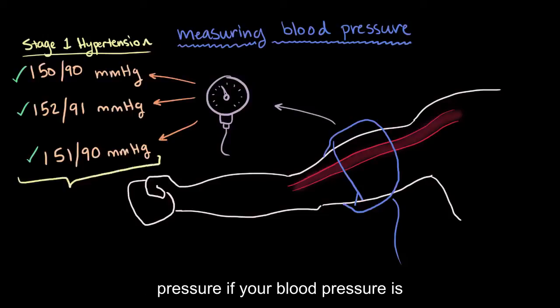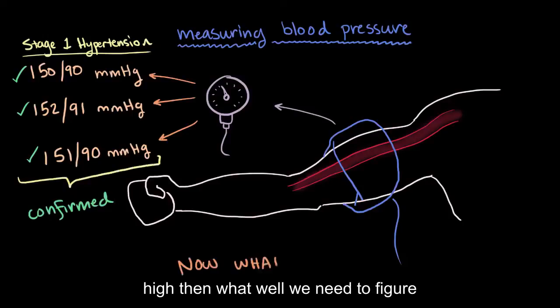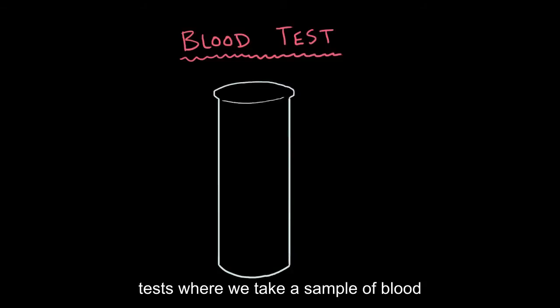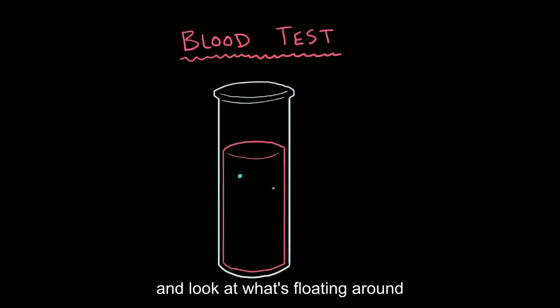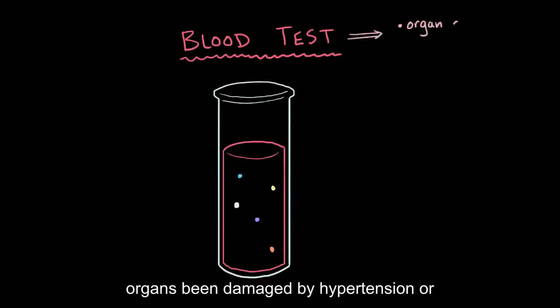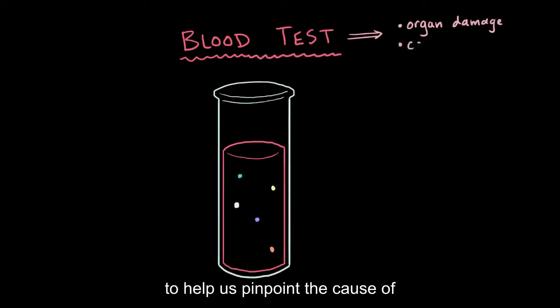If your blood pressure is measured and it turns out to be really high, then we need to figure out why. To do that, we might take a look at a blood test. These are diagnostic tests where we take a sample of blood and look at what's floating around. Depending on what's there, we can start to understand the extent that an organ's been damaged by hypertension, or to help us pinpoint the cause of secondary hypertension.